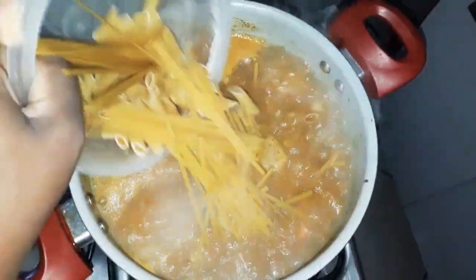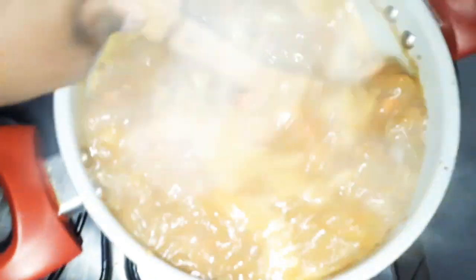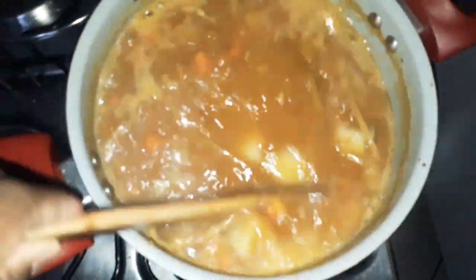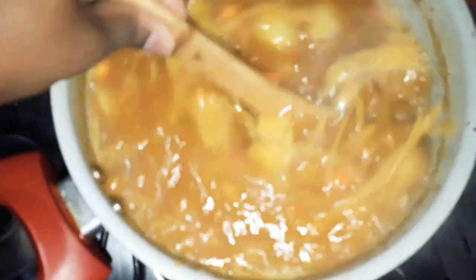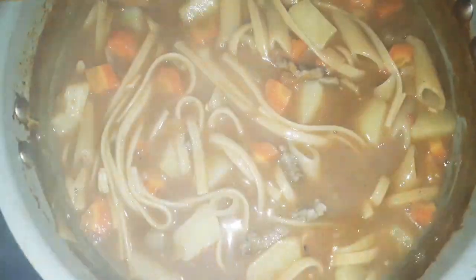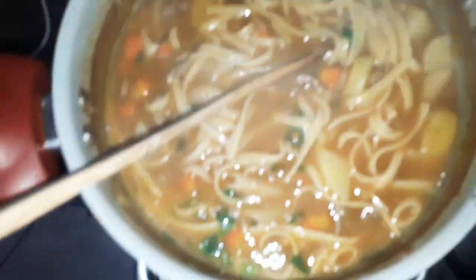Lembrando que não pode pôr muito macarrão pra não ficar uma sopa seca. Sabe que toda vez que eu faço sopa eu lembro quando a gente morava de favor na casa de um tio meu lá em Americana — tinha uma escola que todo final de semana dava sopa. A gente ia buscar quando era pequena, levava tigela porque o que sobrava a gente levava pra casa. Ia tanto frango na sopa!